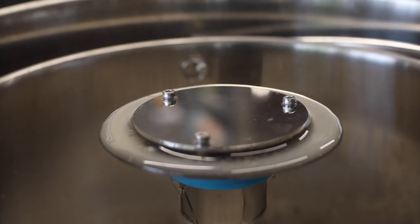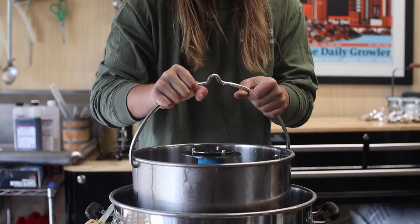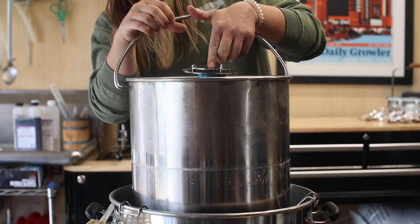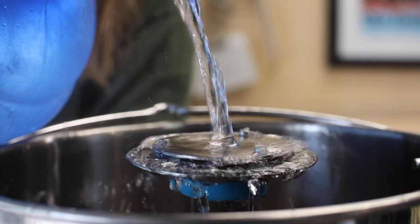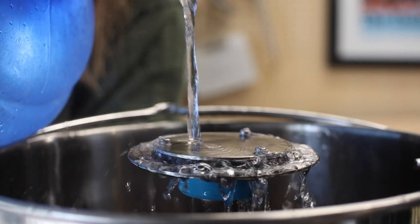After 30 minutes, we can yank these grains and get our boil started. With the grains suspended over the kettle, I'm rinsing them with water until I've collected just shy of 5 gallons total volume.